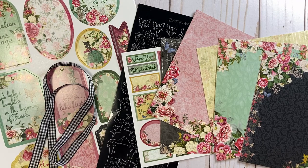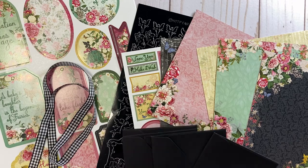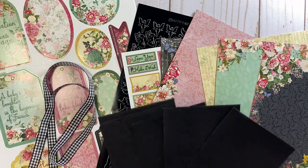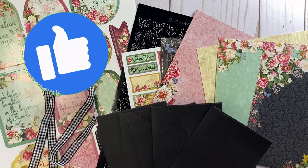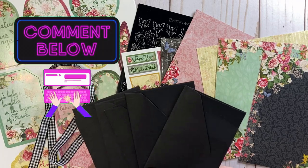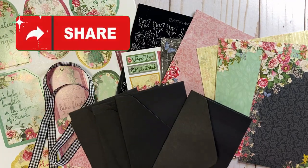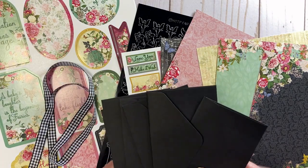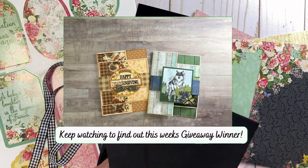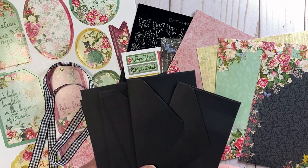Stick around to the end of the video not only to see the finished product, but also to learn how you can win it. I like to share my finished products with my subscriber friends, so if you like, comment, and subscribe, you'll be entered automatically to win this fairy book, and I'll mail it off to you as a little happy mail.